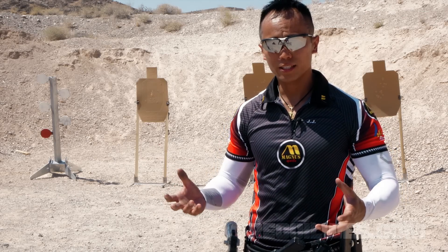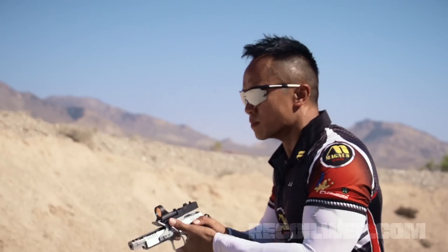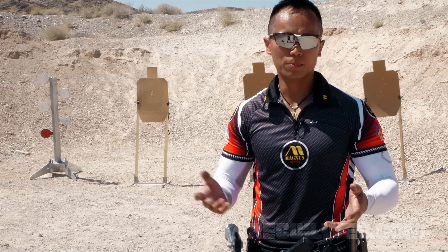Hi, my name is JJ Rakaza. Here we are at the range and just like last time, we're going to build on efficiency in your shooting — what I call high-speed marksmanship.